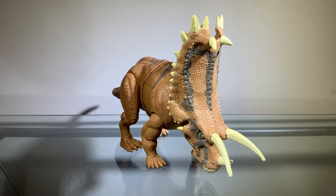That's pretty much it for the articulation on this figure, and the articulation is actually pretty cool. So the articulation definitely gets a pass.